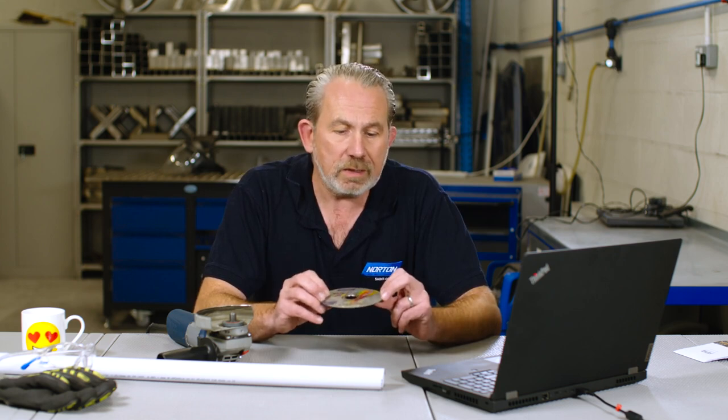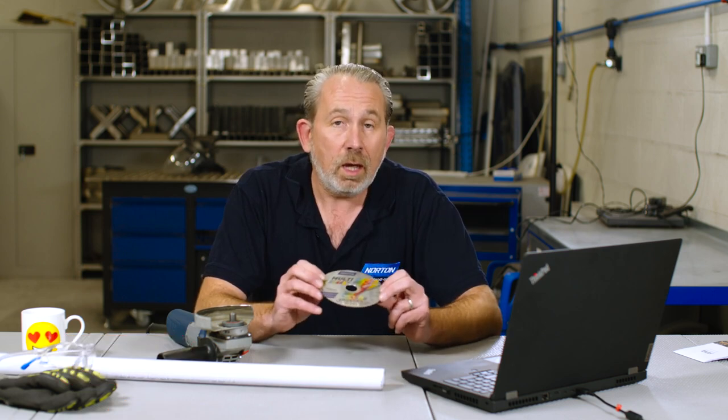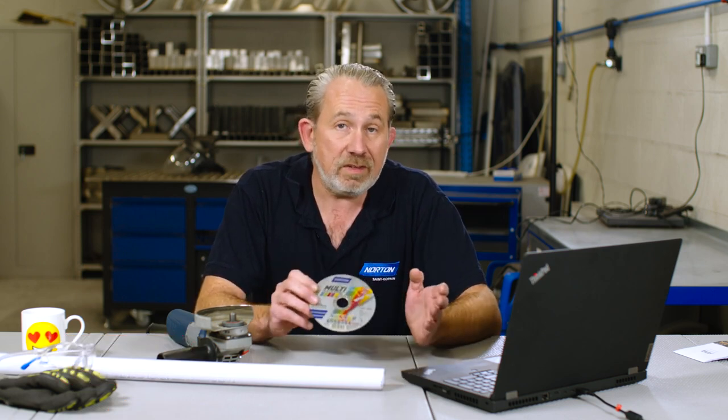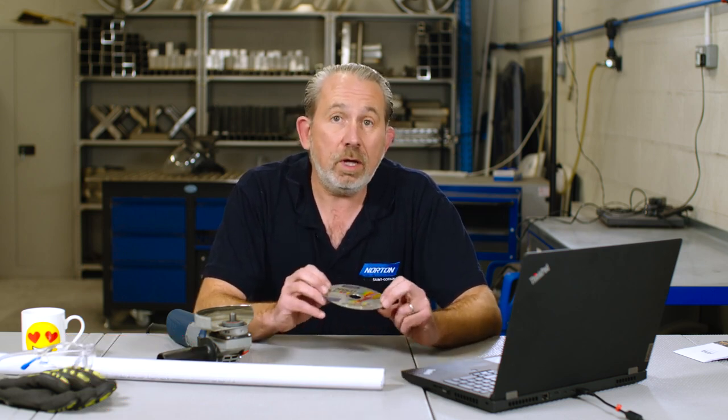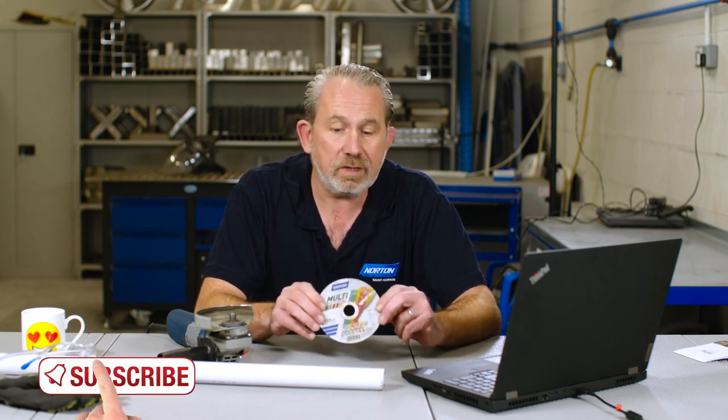And the reason this disc is very efficient at cutting plastic is because, first of all, it's made of silicon carbide rather than aluminium oxide, and silicon carbide is much sharper than aluminium oxide, and also it's a softer graded wheel. So when you're cutting soft materials such as plastic, this wheel will resist loading and resist glazing, and just basically keep on cutting.